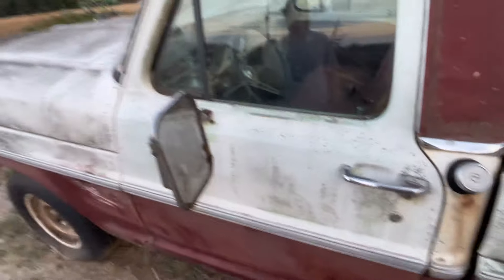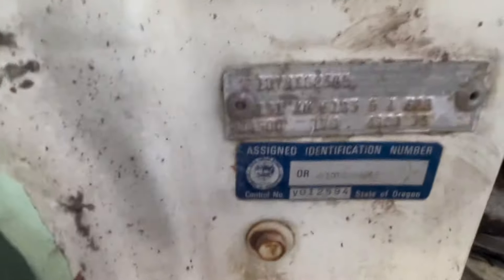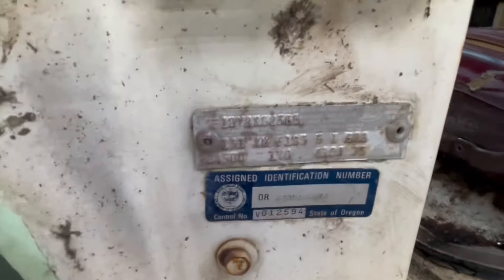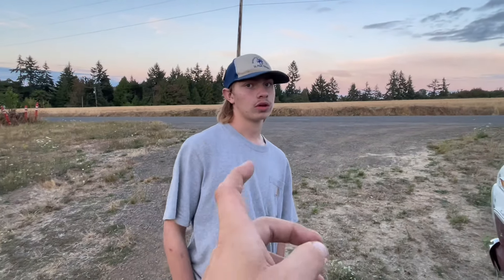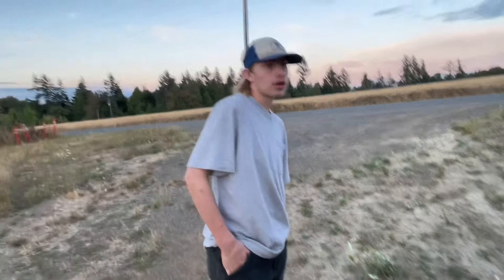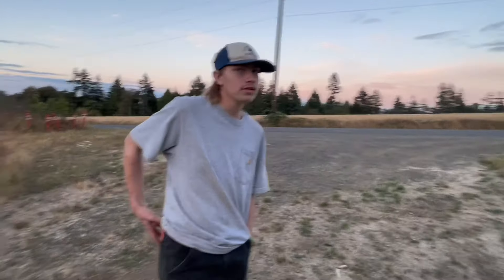Yes, this is the 1971 F100 Custom — actually look at the door tag right here. Yeah, '71 Custom. It'll be a sweet truck when it's finished. He's also got a crew cab '79 Dodge Power Wagon that he's got to fix, which is up in Cove, Oregon.